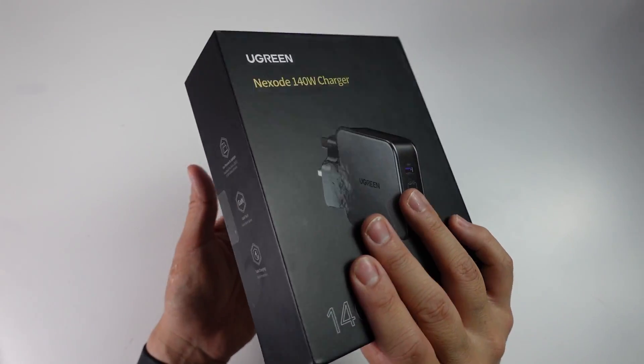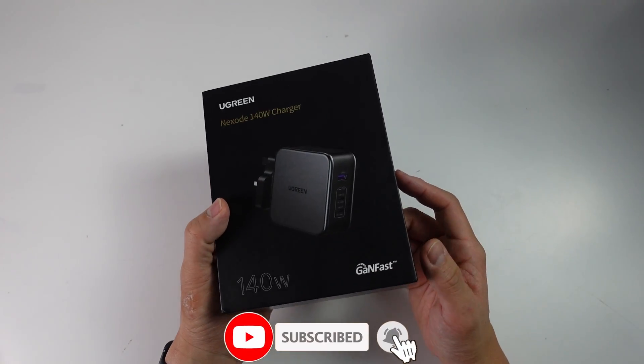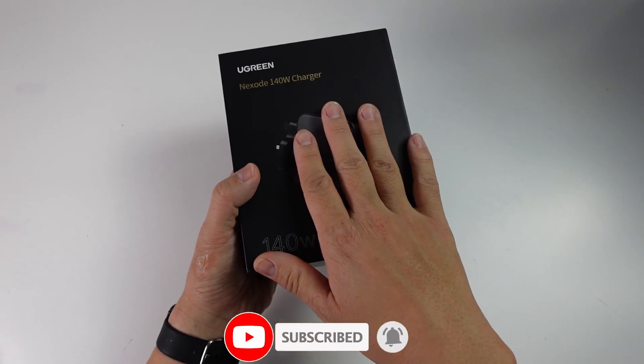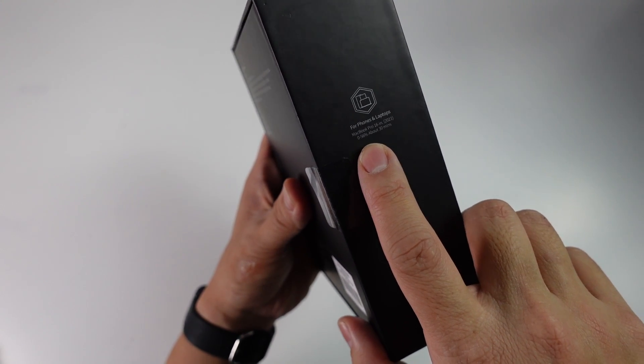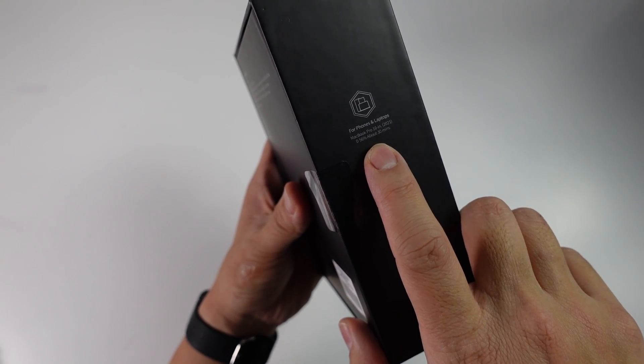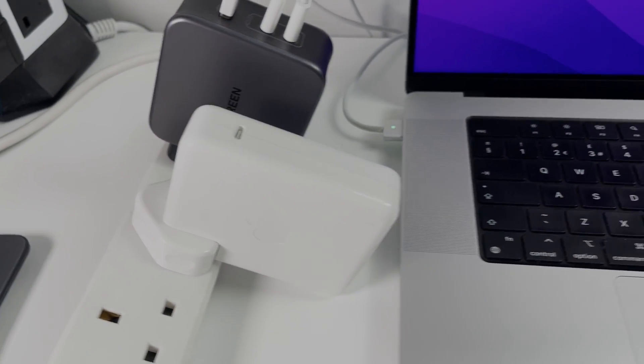Today I'm going to do a quick unboxing and show you how it all works. If you haven't subscribed already, please consider subscribing to keep up to date with the latest tech tutorials. On the side of the box it says it can charge a MacBook Pro 16 inch from 0 to 56% in about 30 minutes, making it a very fast charger — much faster than the original Apple charger.